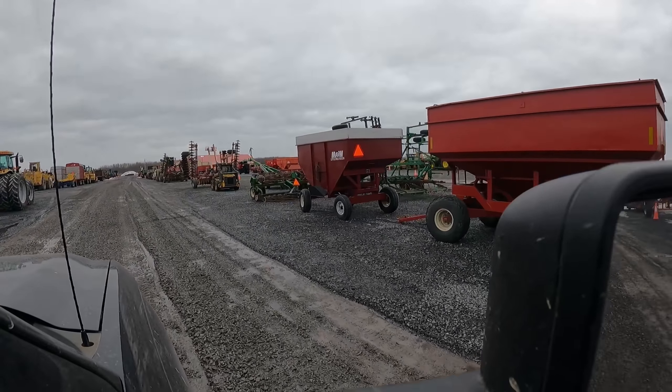There's an old loader right there, Tim. 4586.